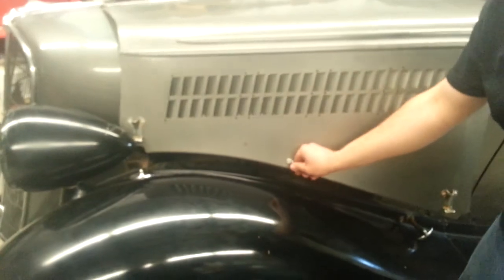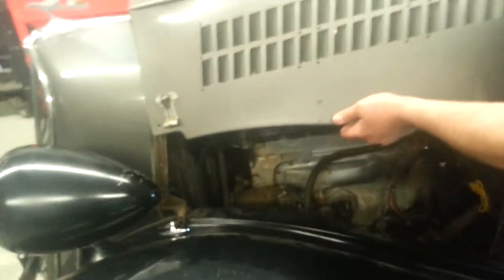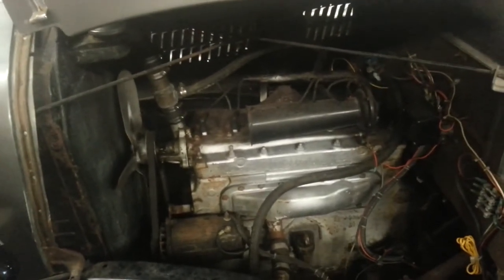We're going to go over here to open up the hood and show you the 6 — Flathead 6, Power Dome engine. Factory original engine. It does have a 3-speed transmission with fluid clutch. This car will run and drive.